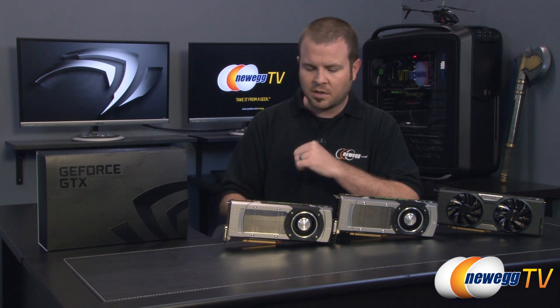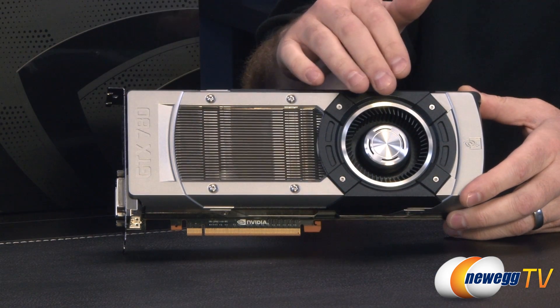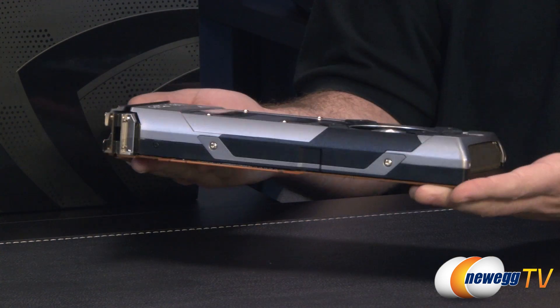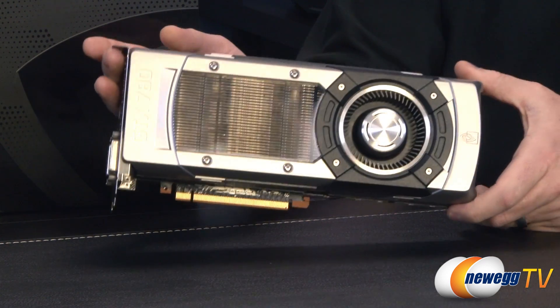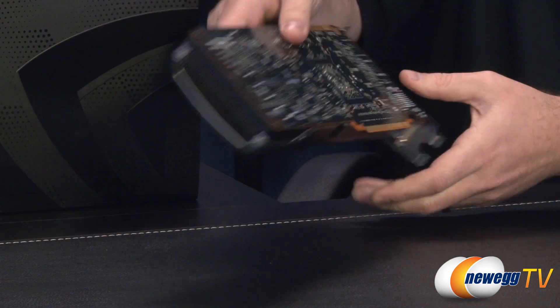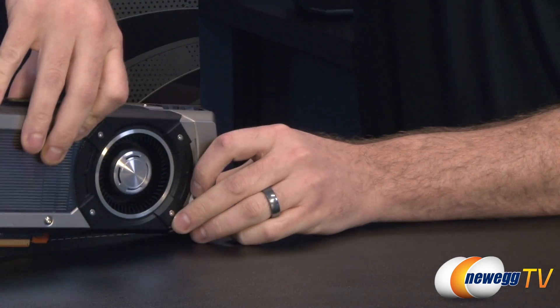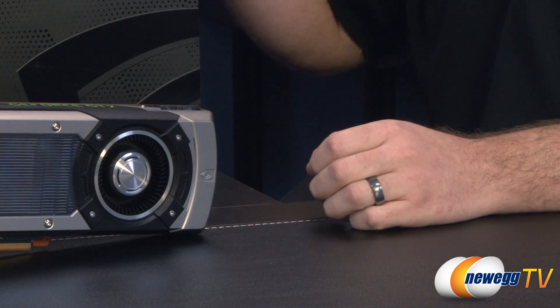We also have some specialized versions — at least this one from EVGA is currently available as well. Here's our 780: 10.5 inches long, blower-style fan, polycarbonate window, metal housing — really cool design, very fast card, stays very cool overall. Again, you get features like GPU Boost 2.0 and of course the massive GK110 GPU right there.